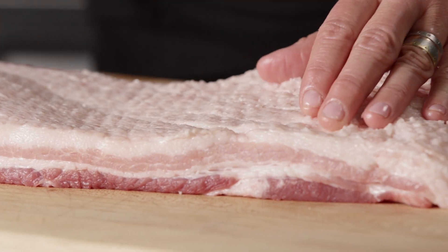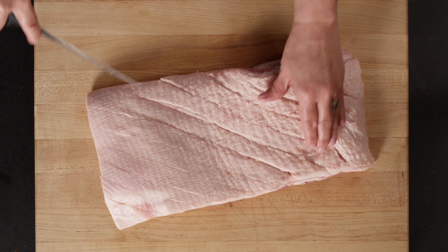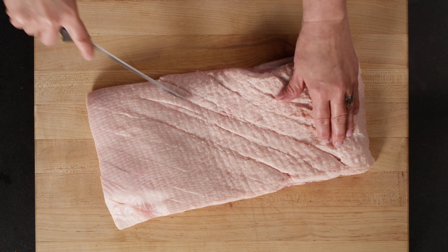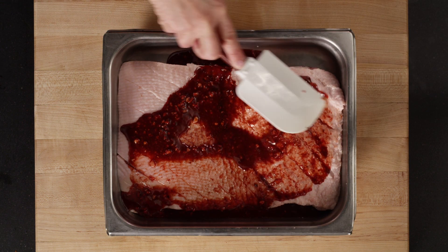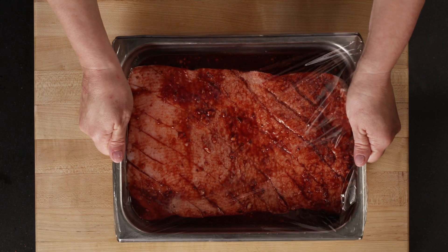Next, score through the top of the pork belly in half-inch diagonal cuts, being careful not to cut into the meat. Rub half of the Char Siu marinade into the pork belly, cover with plastic, and leave marinating in the fridge overnight.